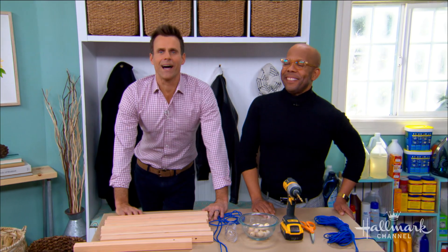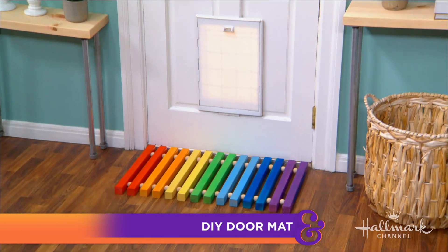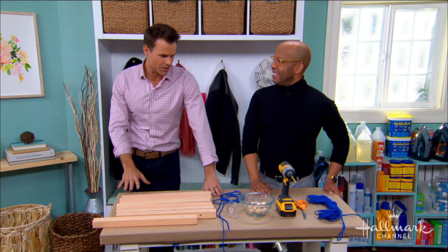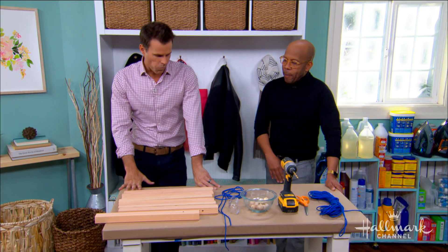Ken is here with a colorful way to help keep our entryways free of snow and dirt — a fantastic DIY doormat. Welcome, Ken! Doormats — this time of year there's so much dirt being tracked in, and I'm so tired of just the standard coir-like or rubber doormat. Of course you are — to have one that's fabulous!